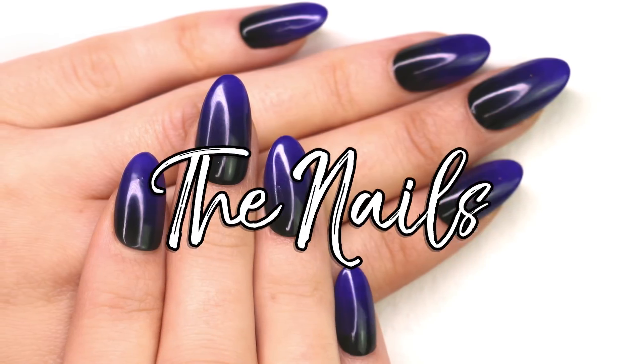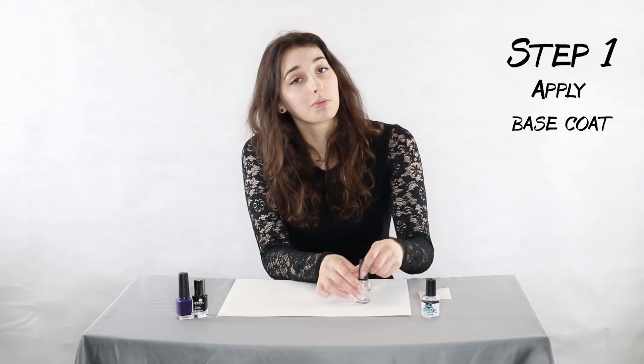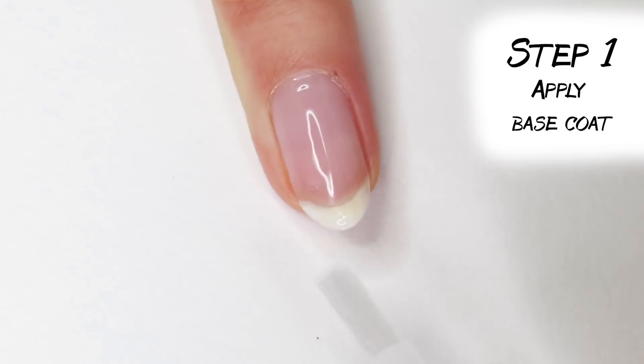So I'm gonna show you a way to get your ombre with just brushes from the bottle. The first step in any nail design is to apply a base coat because it protects your nails from staining and makes sure the polish adheres better.